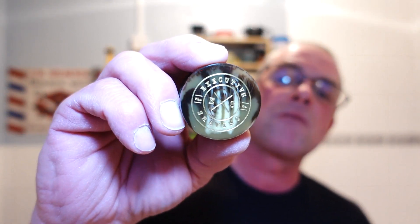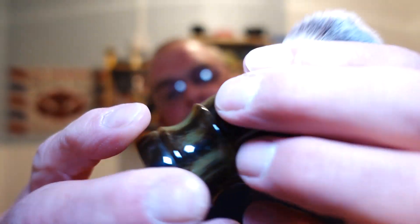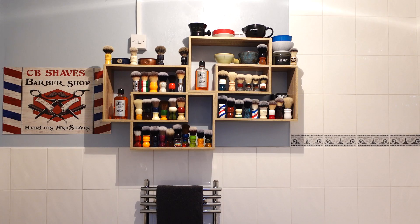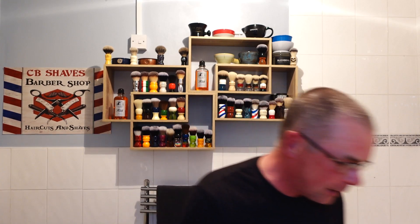Executive Shaving is the brush — 23mm synthetic knot, nice flux handle. I'm just going to soak that for a few seconds while I wet the face. Because I've been out of the shower a while, I've been busy downstairs. Bit of water. So I want to get those whiskers hydrated again. Three flicks of the brush, let's get cracking. So it's wet, not dripping.